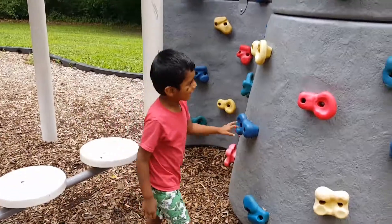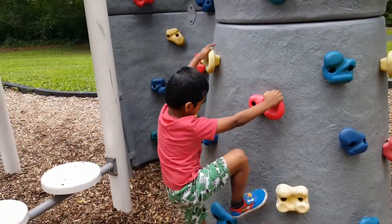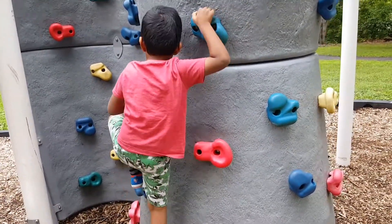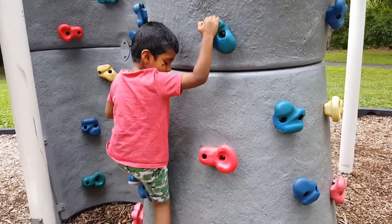Hi, what are you doing? Some red? Oh, it's like rock climbing. Oh nice. I like it, be careful.